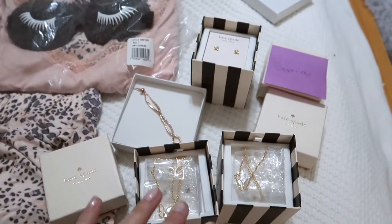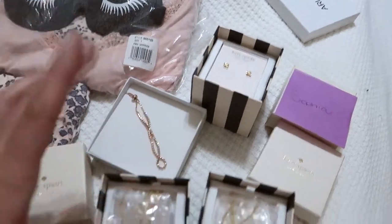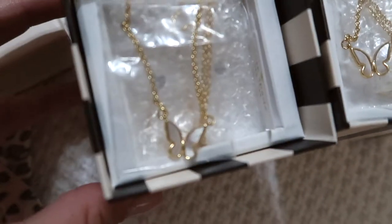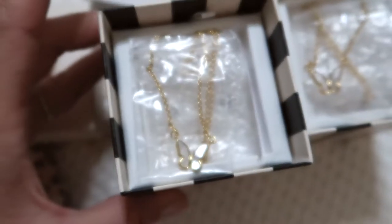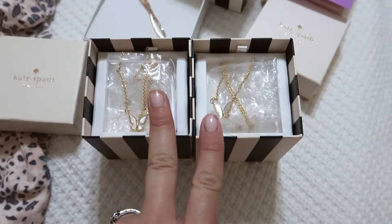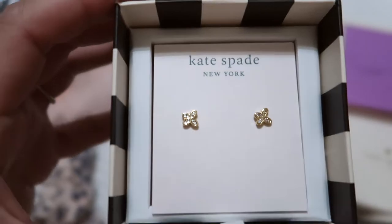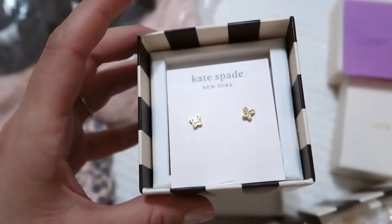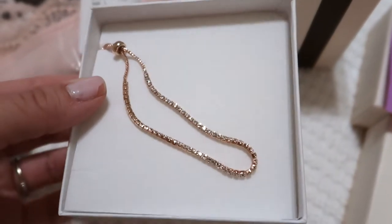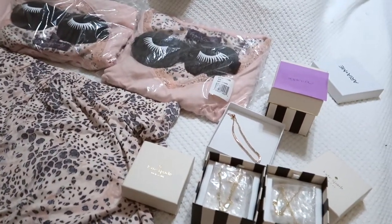I almost forgot to show you these - also for the day of, and I may give them at the rehearsal dinner. For the moms, I got matching opal necklaces - I think it's called 'In a Flutter' by Kate Spade. I absolutely fell in love with the design. It's simple, gold with a little opal inlay. For Sophia, I didn't think she'd be into the necklace, so I got her these super dainty 14-karat gold-plated little butterfly earrings, and also a sparkly dainty bracelet from Amazon, so she had a couple of pretty pieces of jewelry to wear that day.